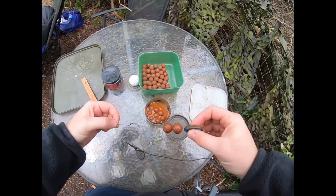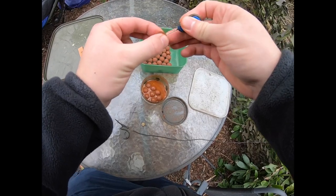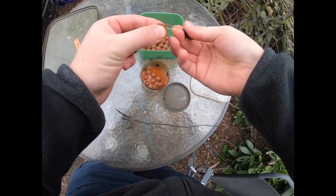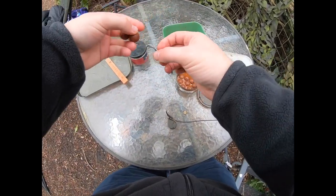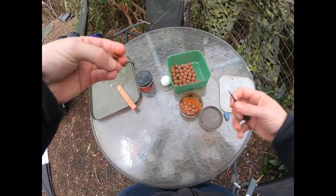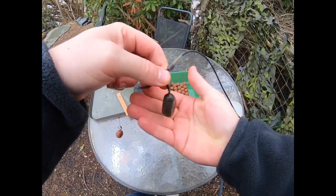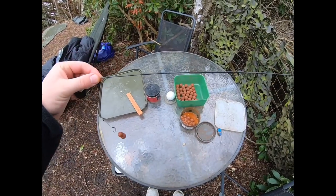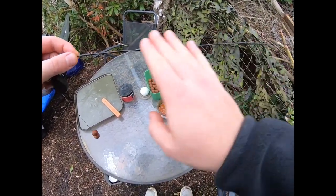So that's what I'm using: two 18ml boilies, putting it on quite a long hair rig, just like that. Super simple, and quite a heavy 3oz lead and nice little rig tubing, about a foot of it, just to settle down nicely on the silt.